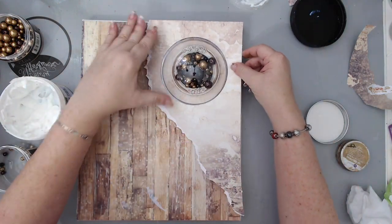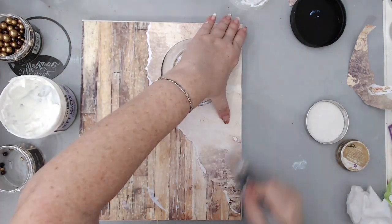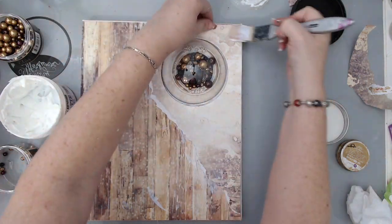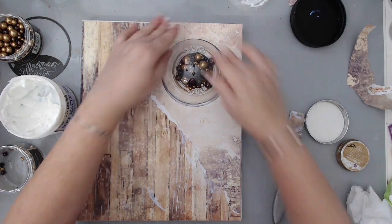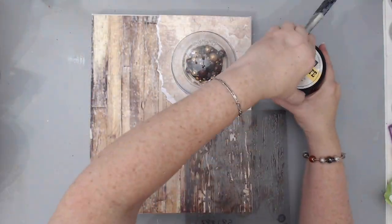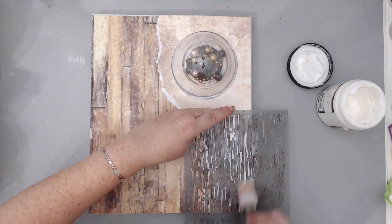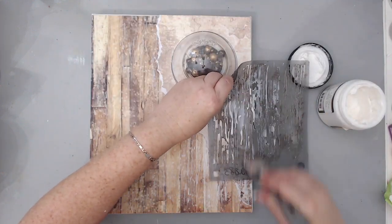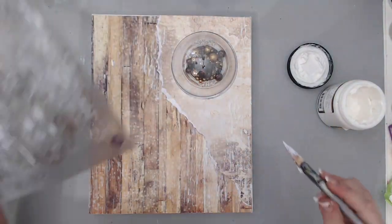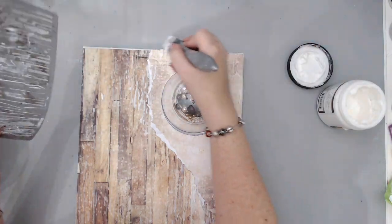Then I took the paper I had used for circling the dome and glued it to the background, then sealed it with my gel. After gluing it, I ended up removing the large pearls by lifting it carefully because there were too many pearls inside and you couldn't see the sentiment. Once the glue was all dry, I went back with my stencil and modeling paste and added some more texture on the areas where I had missed.